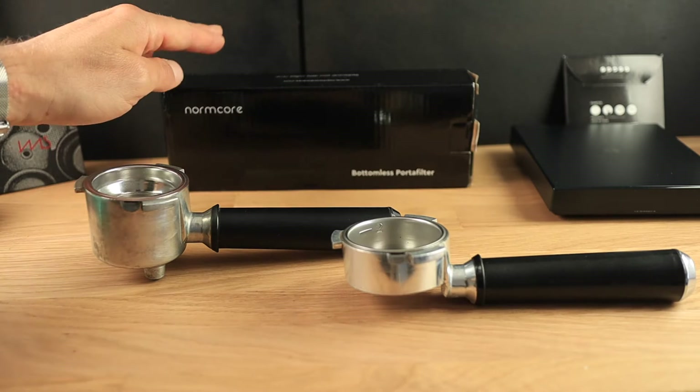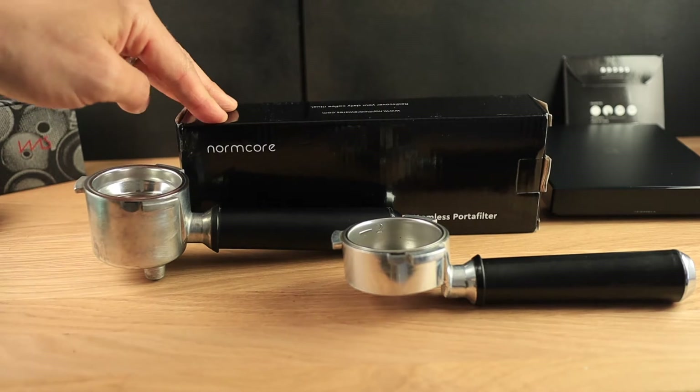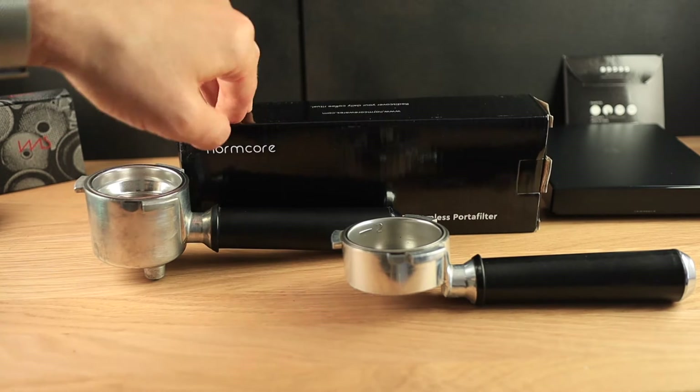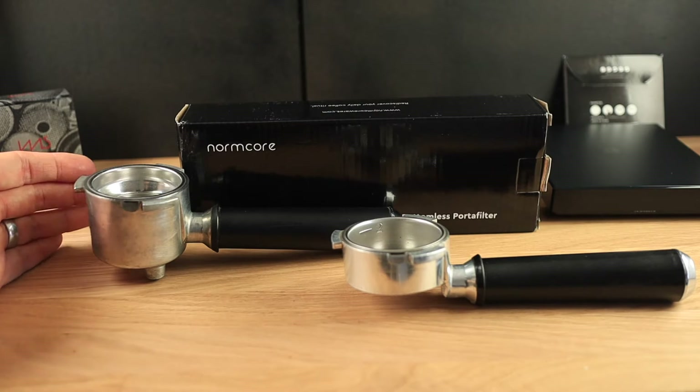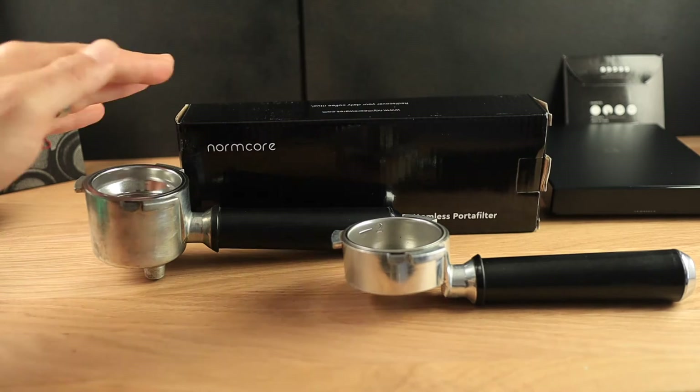For those of you who don't know Normcore, it is a very nice brand that makes high quality aftermarket components. I have a tamper from Normcore, and now I ordered this and a couple of other things, and I've been very impressed so far.